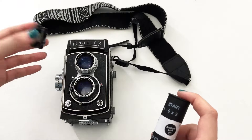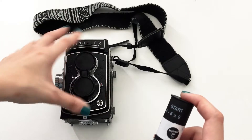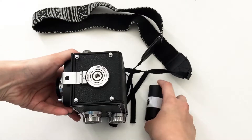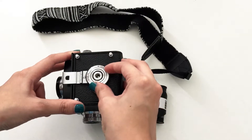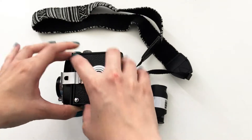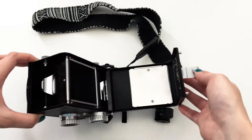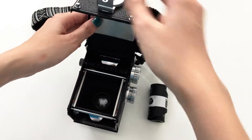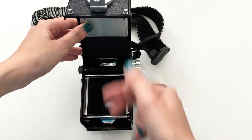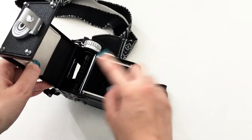Let's start putting the film in the camera. Remember this camera has two lenses — one to take the photo and one to focus. To open the camera, first rotate this part until the 'open' marking is aligned, and you'll see that you can pull it open. You will see two parts inside — this is really important for loading the film.